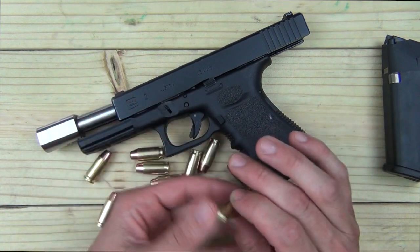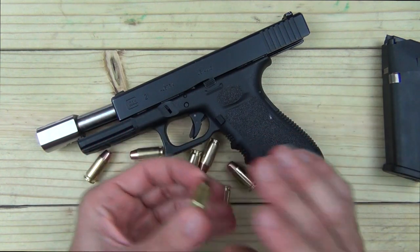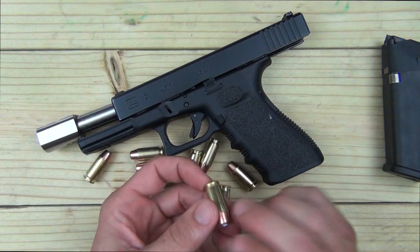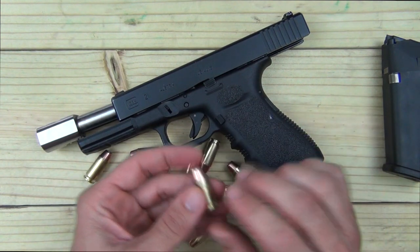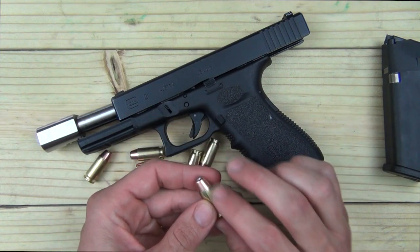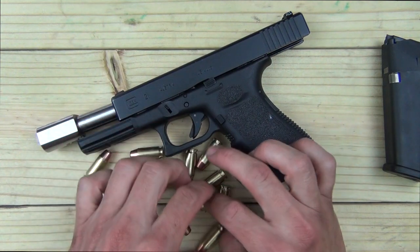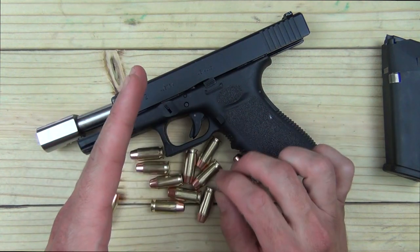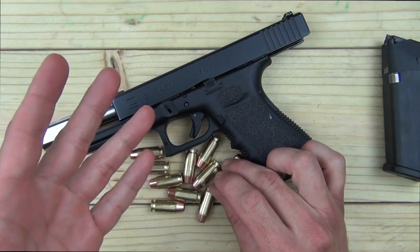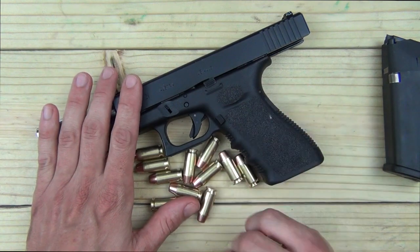The reason the case is a little bit longer is to prevent it from being chambered in a standard .45 ACP gun — the pressure differences are significant. For example, .45 +P is about 23,000 PSI, whereas the .460 Rowland is 40,000 PSI. That's a big difference in chamber pressure, which is why the case is longer. We're going to show you the power this round is capable of — the chronograph numbers are extremely impressive.